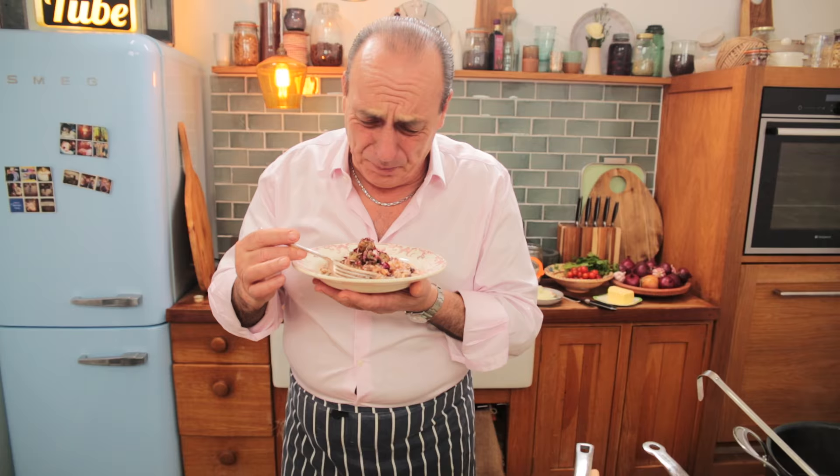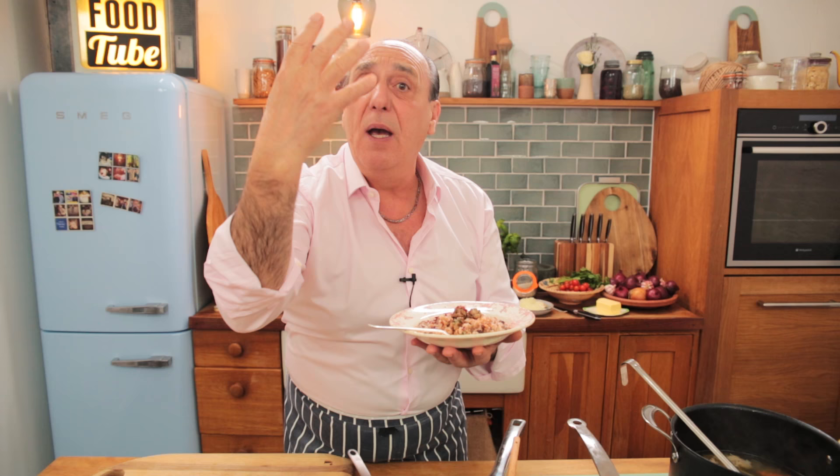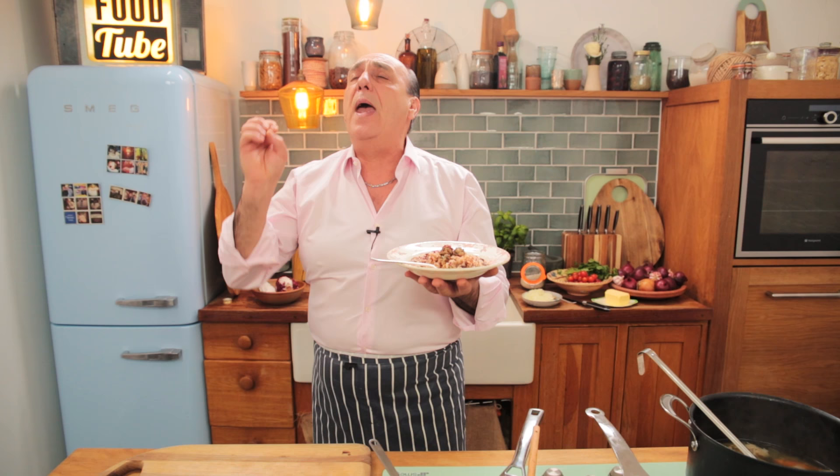This is a proper, proper comfort food. Don't forget to subscribe to the Food Tube channel and click to make many different risottos in different ways. Also don't forget to watch Gennaro Contaldo's YouTube channel for many other incredible dishes. Love you all — arrivederci!